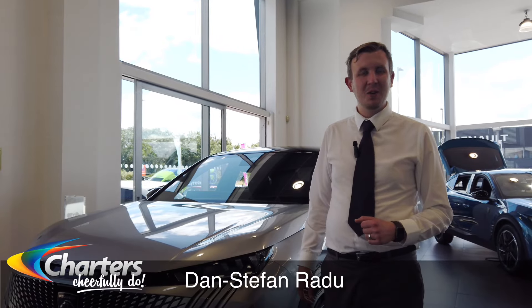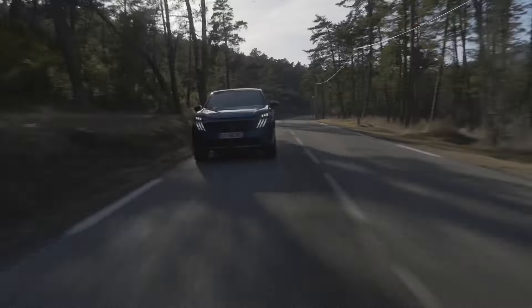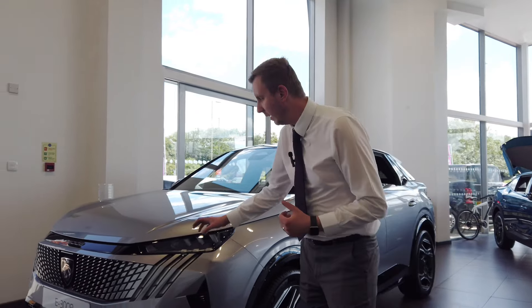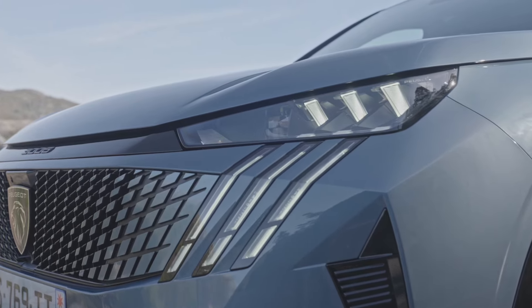Hi there, I'm Dan from Chartres Peugeot Alton, and today we'll have a walk around the new Peugeot 3008. I will be showing you its exterior features, starting with the three-claw daytime running lights accompanied by pixel LEDs.